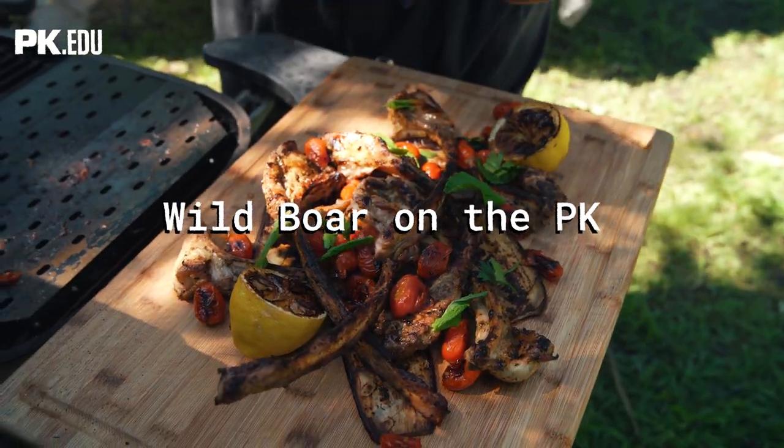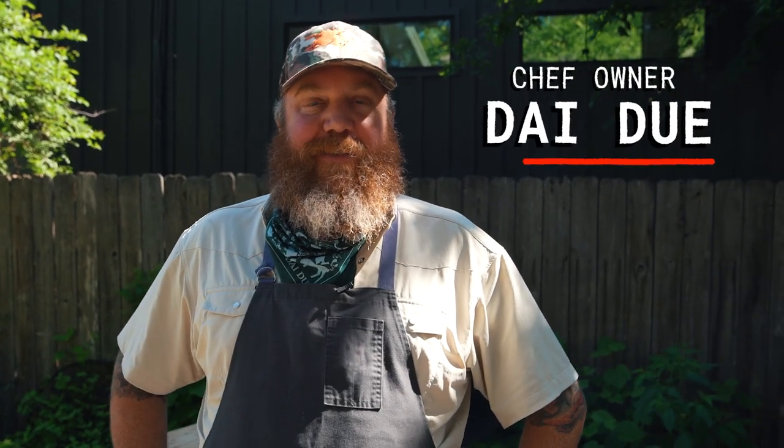Hi, I'm Jesse Griffiths. I am the chef-owner of Dai Due here on Austin's Eastside. I'm also the head instructor at the New School of Traditional Cookery and the author of the upcoming Hog Book, which is a recipe we're going to feature today.